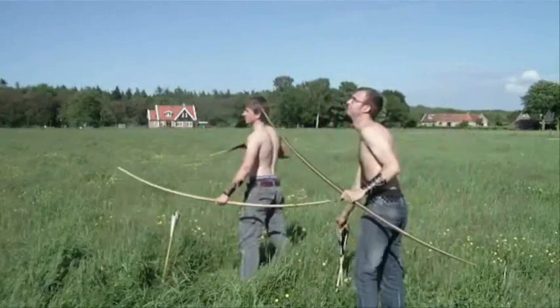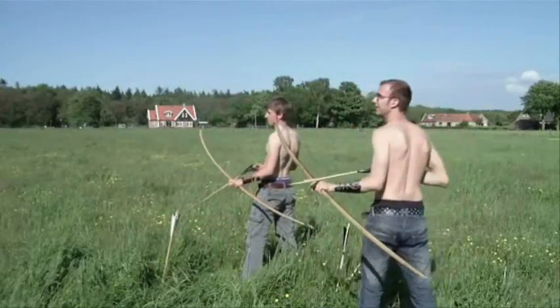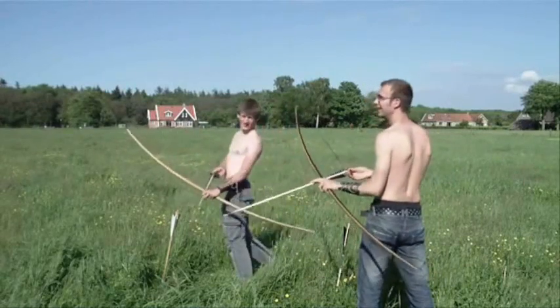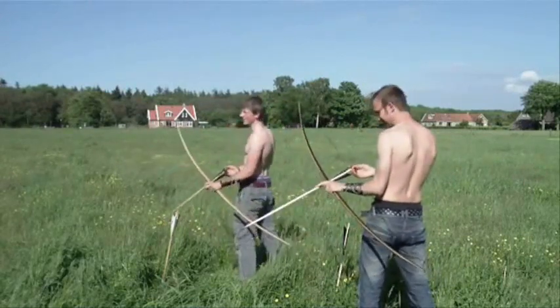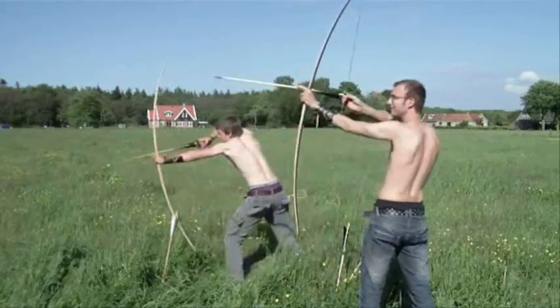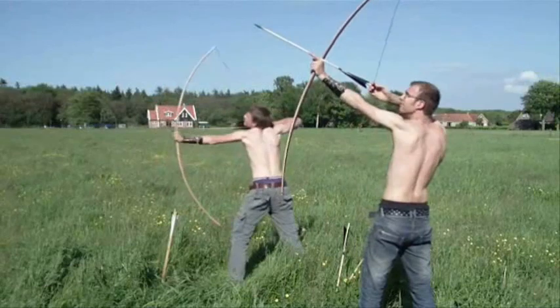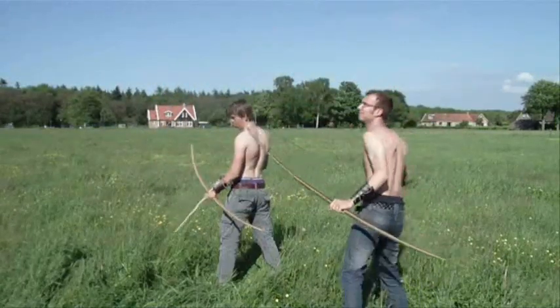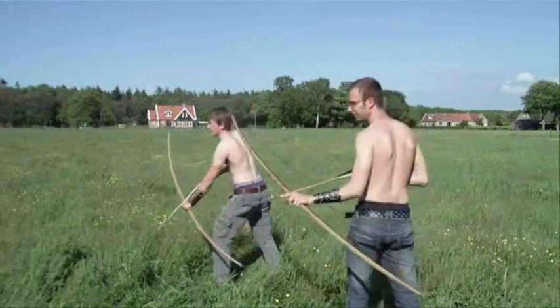All my work and endless measures never seem to get me very far. Walk a mile to move an inch now, even though I'm trying so damn hard. I'm trying so hard.